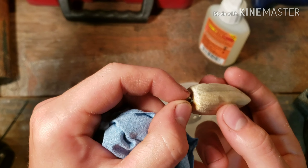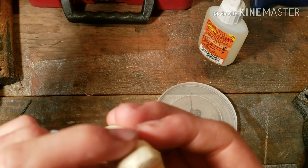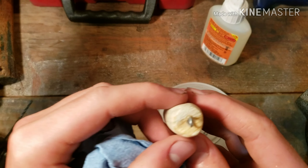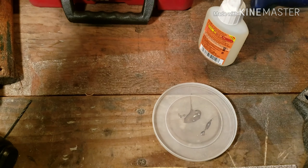It looks pretty good. This hole is super loose — not happy about that, but it's whatever. So I'm going to let that dry.